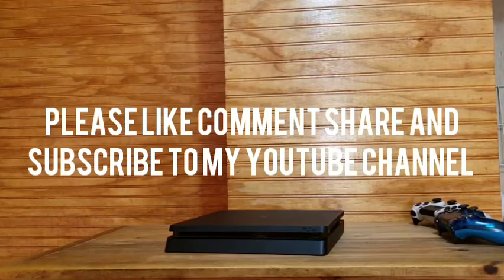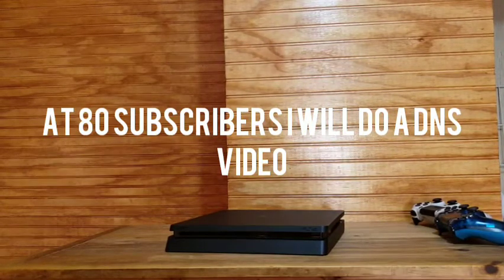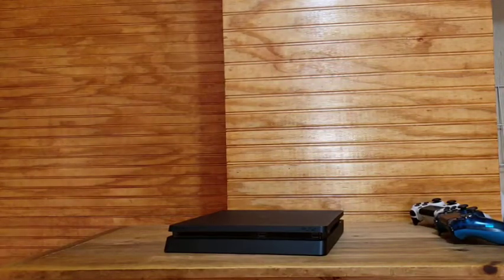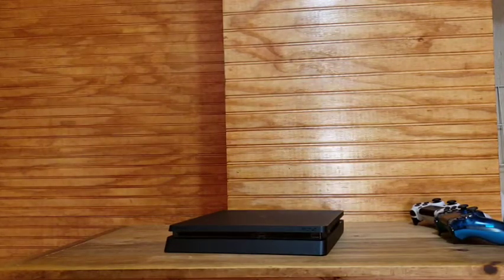Welcome back to another YouTube video — please like and subscribe. So you might be wondering why I'm doing a PS4 video without even the PlayStation 4 turned on. There will be a problem with your PS4 at a time where the disc will get stuck in the drive.